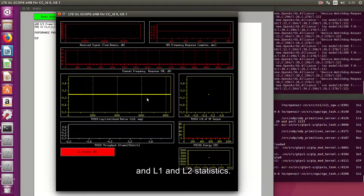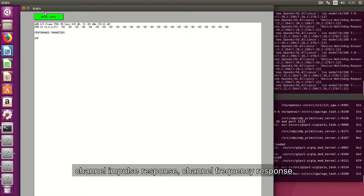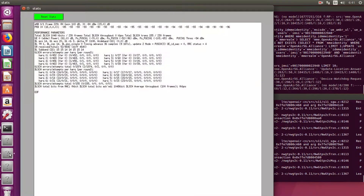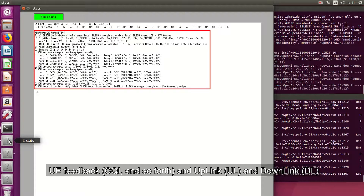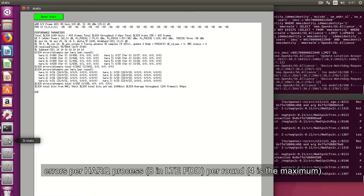Some new windows will appear, such as the soft scope and Layer 1 and Layer 2 statistics. The soft scope enables you to monitor the PHY layer for both E-Node-B and UE. This tool plots the received signal power, channel impulse response, channel frequency response, log likelihood ratios, throughput, and IQ components — for example, 16QAM constellation. The PHY or MAC statistics windows display online statistics for the status of the network, such as E-Node-B measurements, noise, signal power, UE feedback, CQI, and uplink and downlink hybrid automatic repeat request statistics — for example, uplink shared channel or downlink shared channel errors per HARQ process. In LTE FDD, 8 per round, with 4 as the maximum.